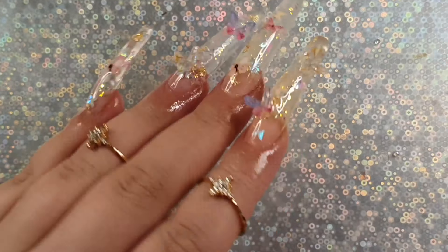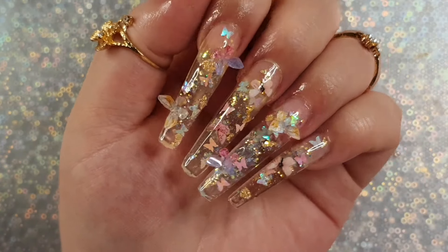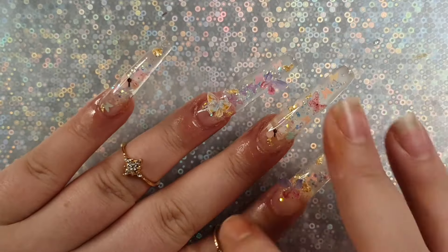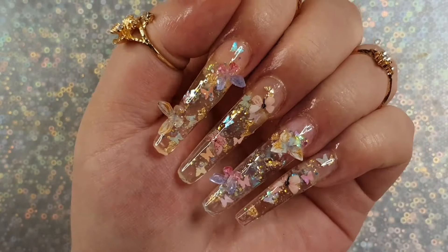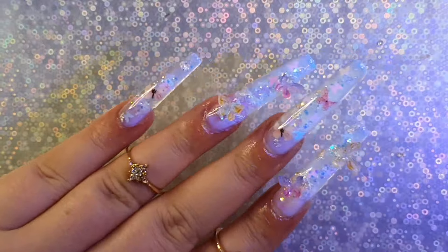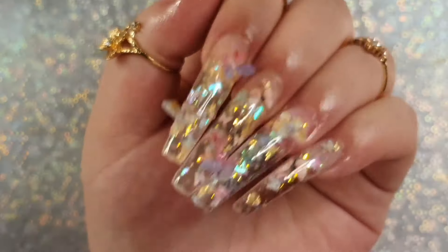I used cuticle oil as well. This is the end result and I'm really happy with them — they're so stunning and pretty, I love them. I hope you enjoyed this video. If you did, don't forget to like, comment, and subscribe. I hope you're all having a wonderful day wherever you are in the world. Keep on smiling, stay safe, and I'll see you in my next one. Love you guys, bye!